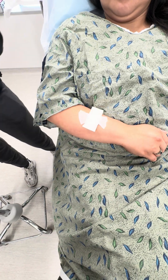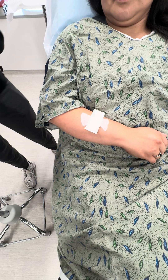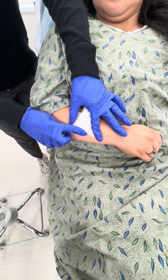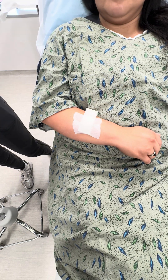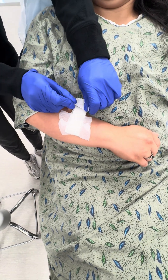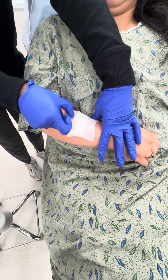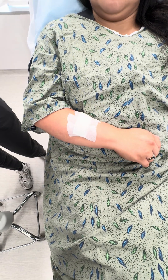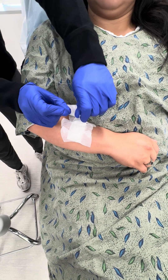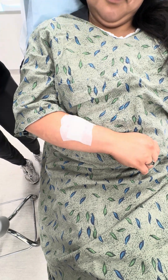You want to make sure every edge of the bandage is covered. And that is how you do a pressure dressing.